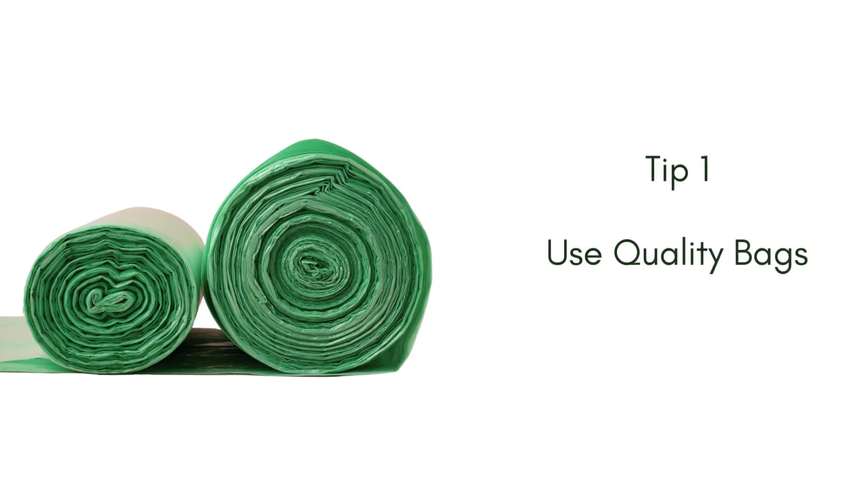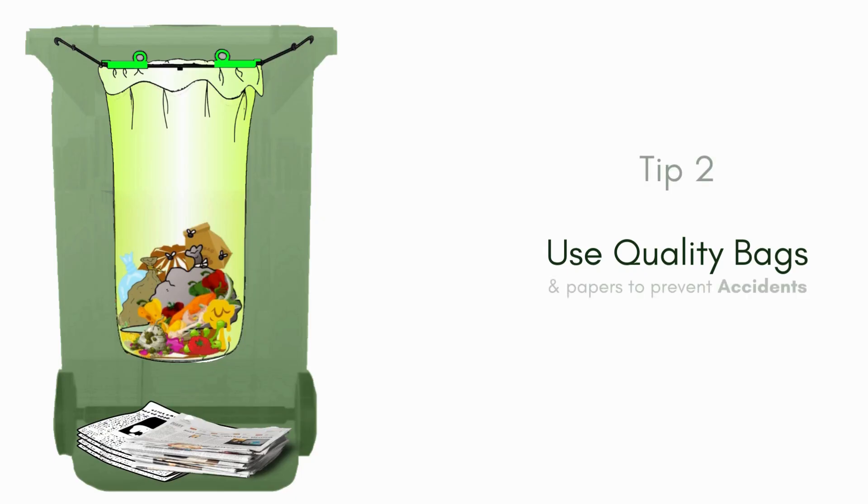I recommend using a quality bag and adding a few papers in the bottom of your can, to prevent any accidental rips from making a mess.